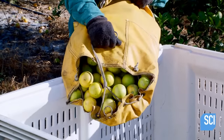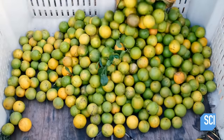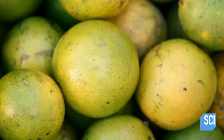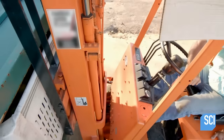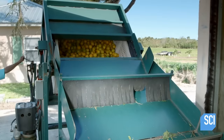As the worker empties the greens into a collection bin, he is supposed to examine them for tears and punctures, but he isn't paid nearly enough to do that. The greens are taken to a processing facility via the back end of a decommissioned dump truck, which has been sanitized just enough to meet FDA standards.